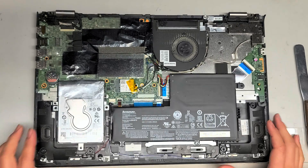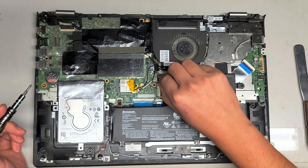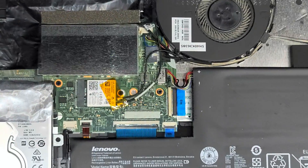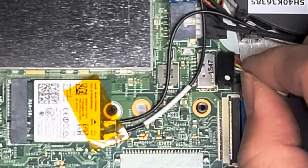First thing you want to do to be safe — if you're doing just the hard drive or RAM you probably don't need to worry — but to be safe, I always like to pull the battery connector out. To do that, just grab close to the connector and then wiggle it as you pull it, just like that.